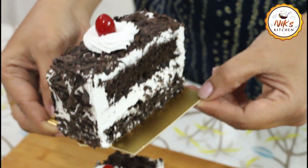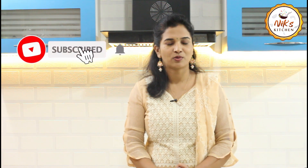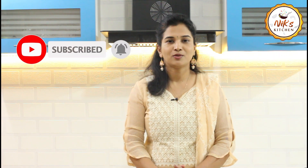When it's made beautifully, it looks beautiful. This black forest pastry is ready. If you want to make a little celebration, this is perfect. If you like this recipe, please like and subscribe. Press the bell icon for notifications. See you in the next video — peace be upon you.